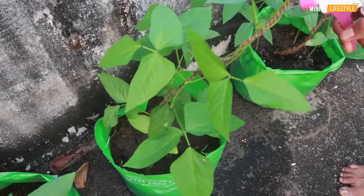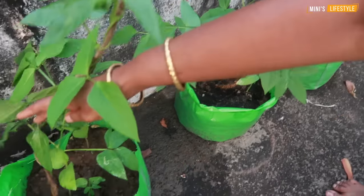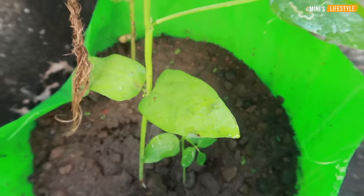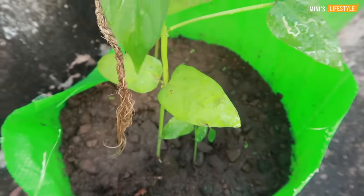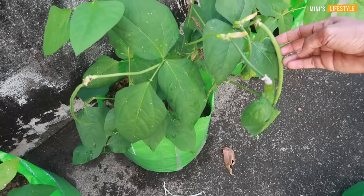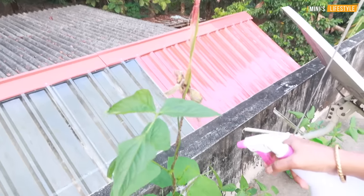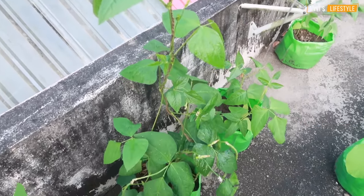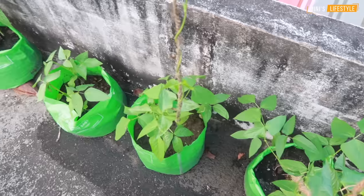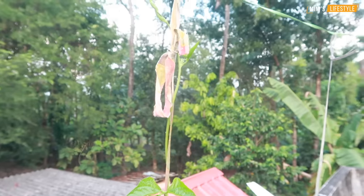2 layers of arms. Inside the body is stature. When the body is stature, the gut is taken to the body. There are 2 layers of arms. Now we will have a lot of water and we will put all the waste in the kitchen and keep it there.